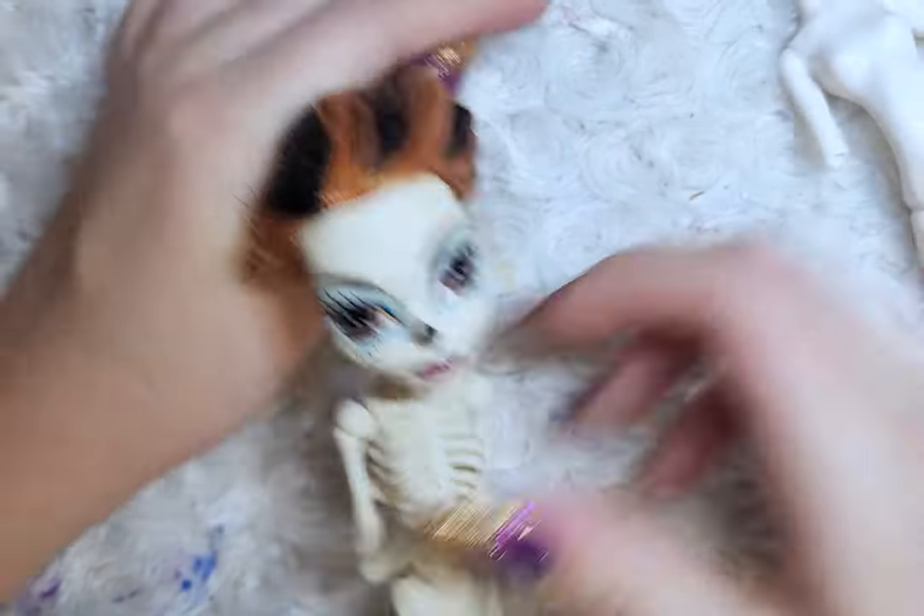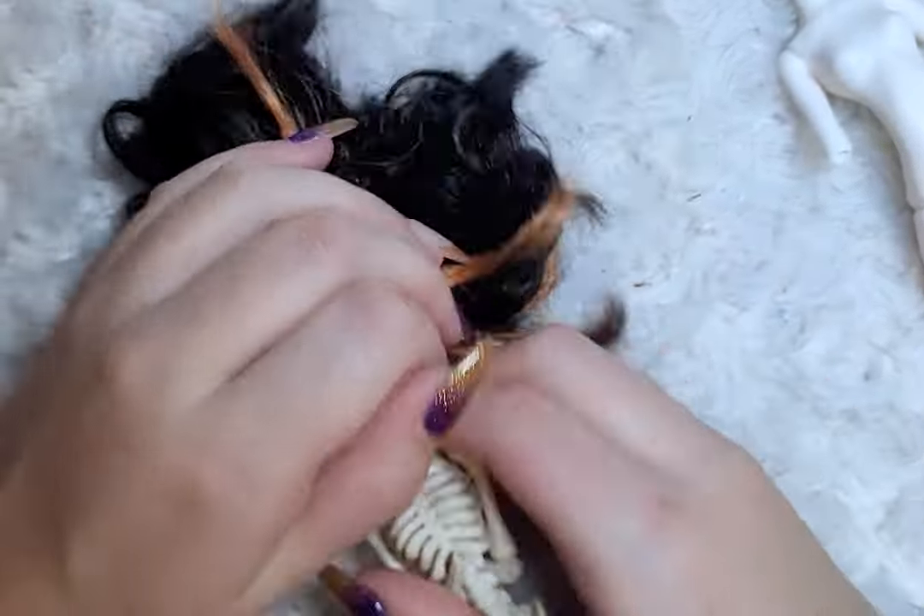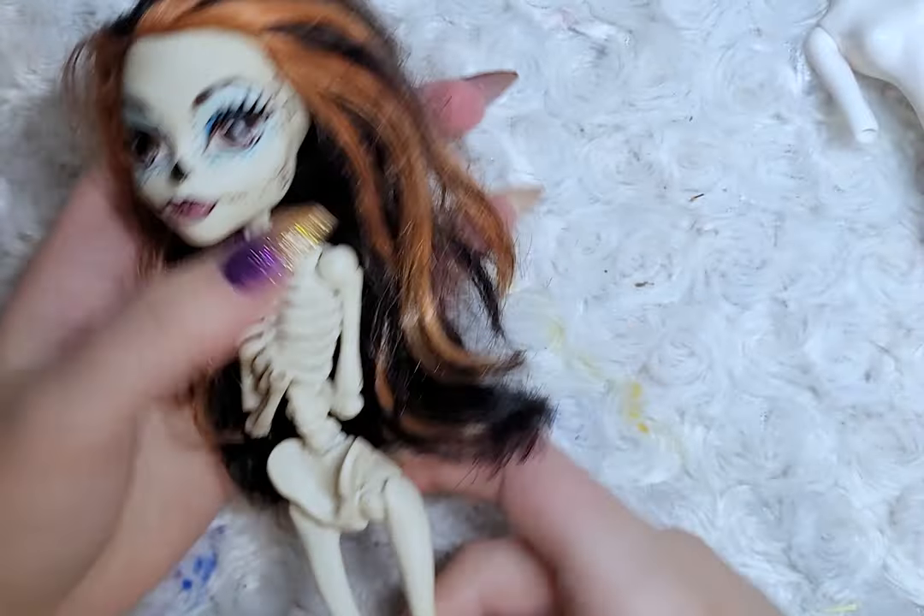To begin the series, I will start with Pestilence. For the body I will use Spectra and the head will be a Scalita.